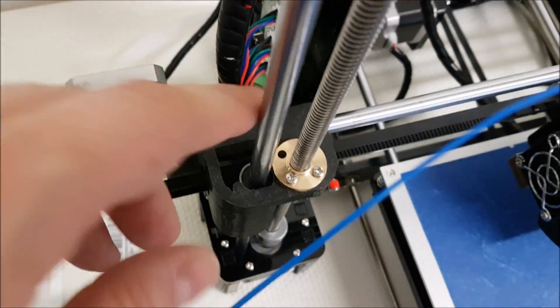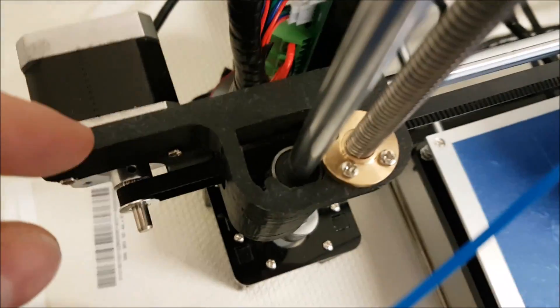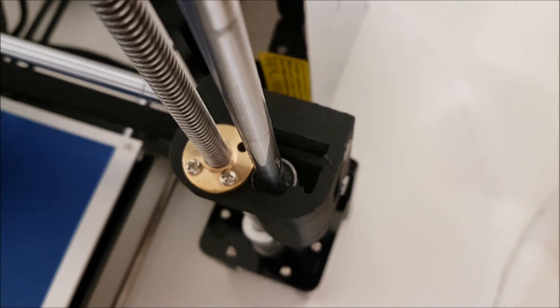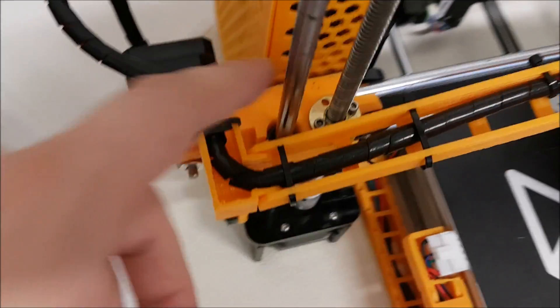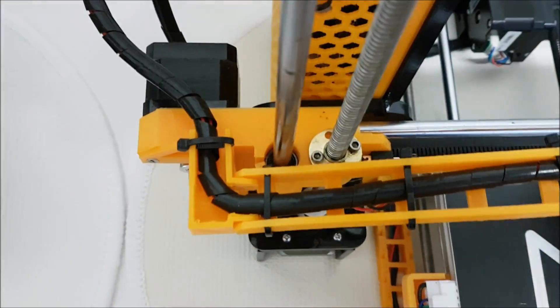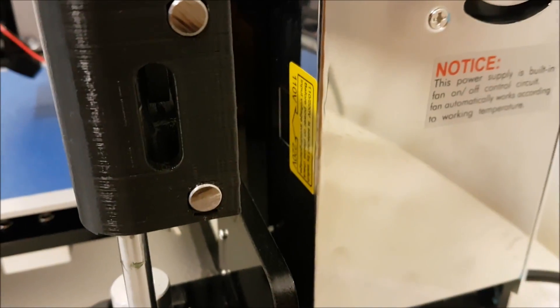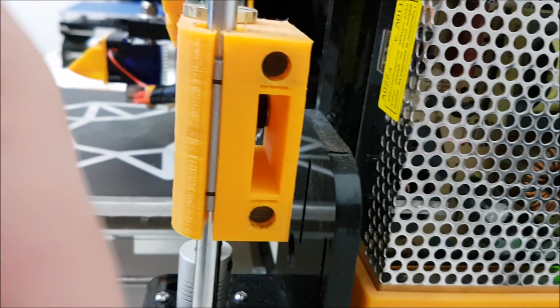Looking at the Z-axis mounts, we can see that on the Tronxy there are holes inside them and they are a totally different build. The Anet's Z-axis mounts are much more solid with no holes. Inside the Anet there is only one large bearing, while inside the Tronxy there are two small ones.